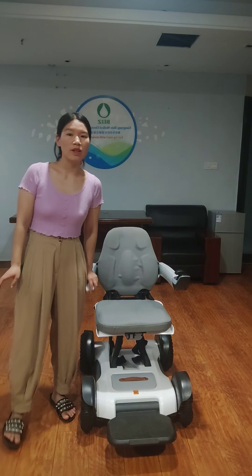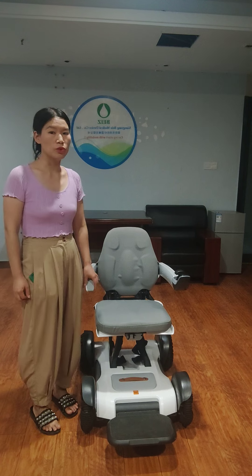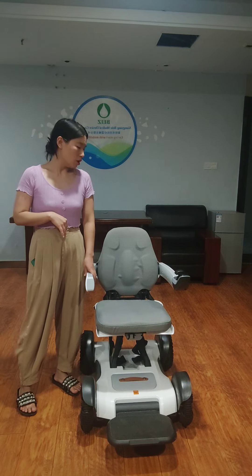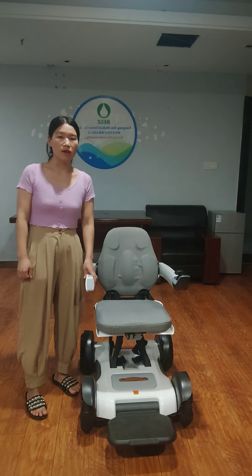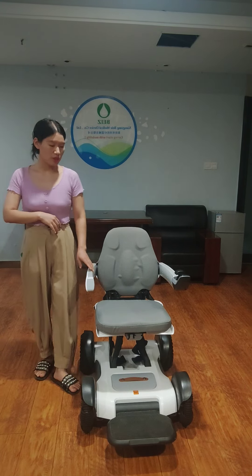Hello, this is Rena and today I will introduce our new wheelchair to you. In many countries there is no distributor. If you want to become the first seller in your local place, you can contact me. Let me introduce some more details of this wheelchair.